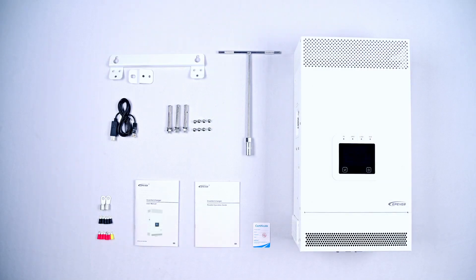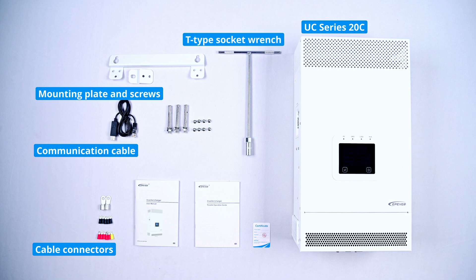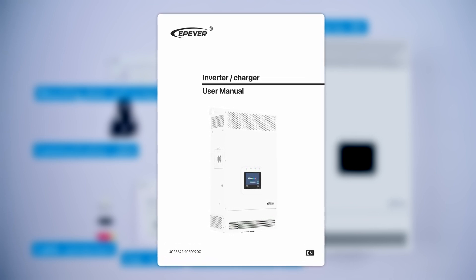As we unpack the product, inside you'll find the UC series 20C device and accessories including input-output cable connectors, upper computer communication cable, mounting plate and screws, T-type socket wrench, user manual, parallel operation guide, and certificate. The user manual is an essential reference containing product usage and troubleshooting. Please read it before using the device.